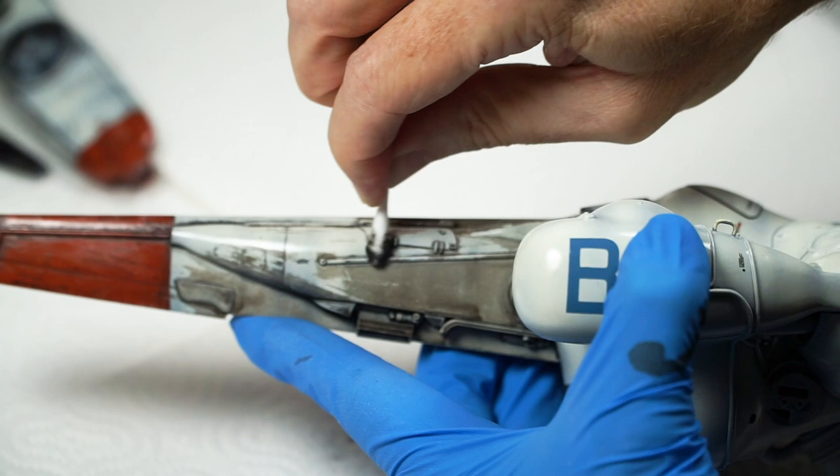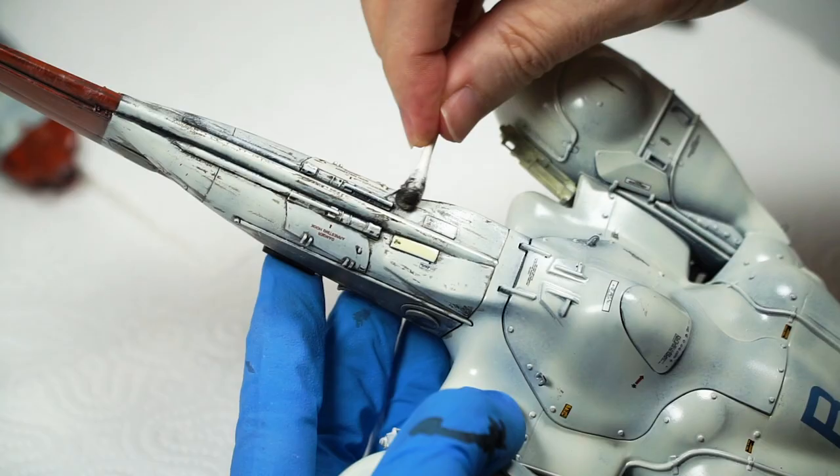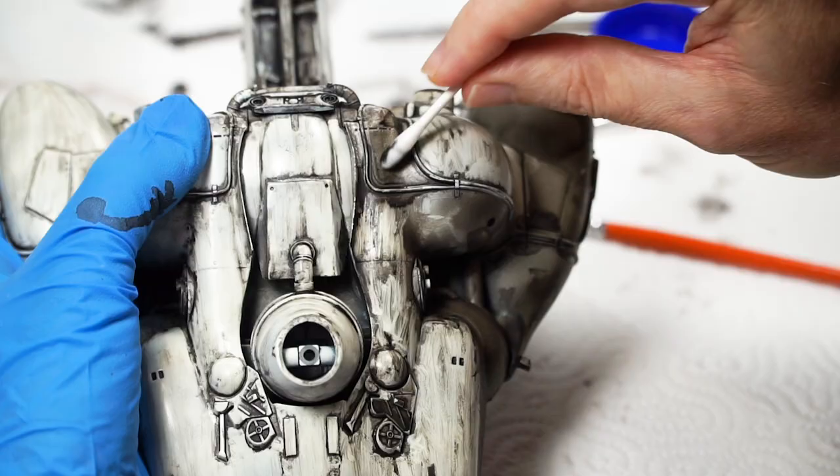Start with your open areas where you want less stain and work up to your details. I wanted these streaking effects with the Luna Divers, so I had their size, shape and direction visually locked in before I started and worked to bring that into reality.